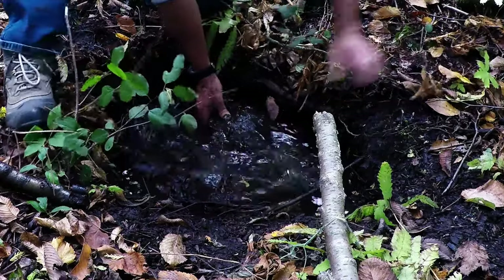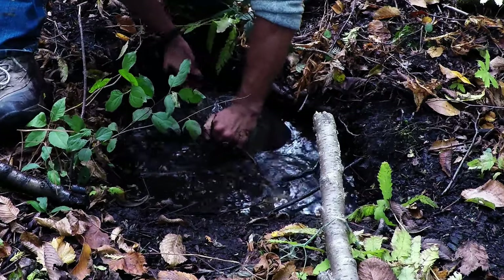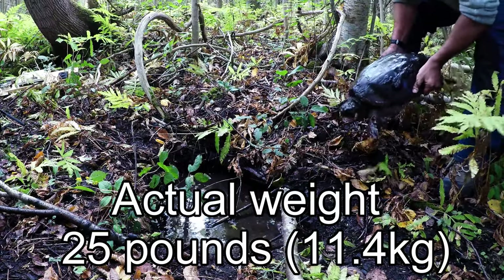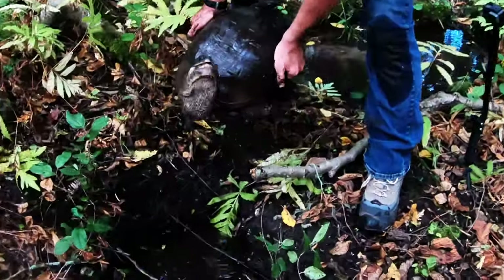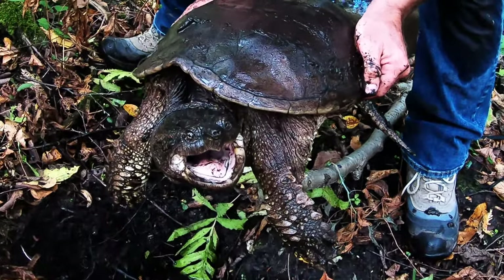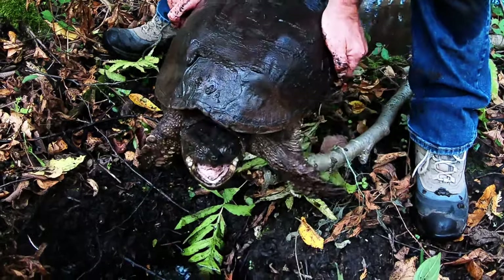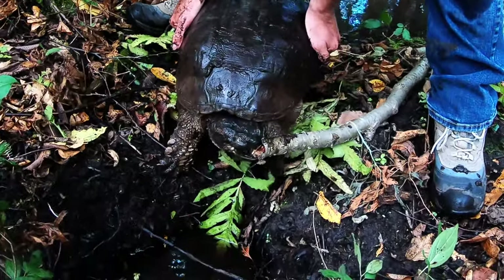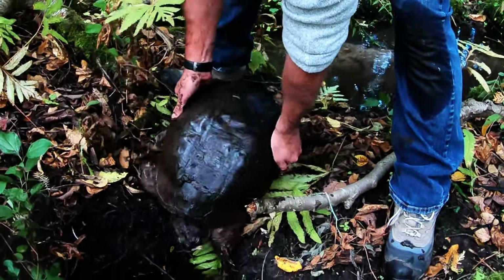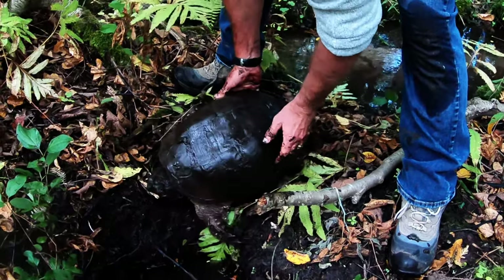There's his tail, and I'd say he's close to 20 pounds. I keep my hands back past the midline, and as you can see with his mouth — if he got a hold of me I'd feel it. But contrary to the myth, they cannot bite through a broomstick. As you can see he took a little piece of the wood off, but they're not as savage as they're made out to be.